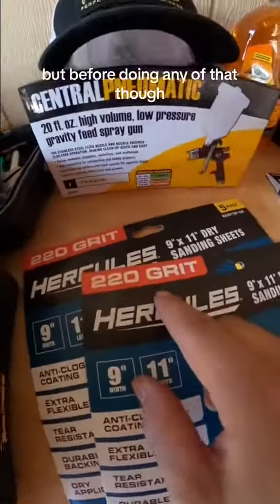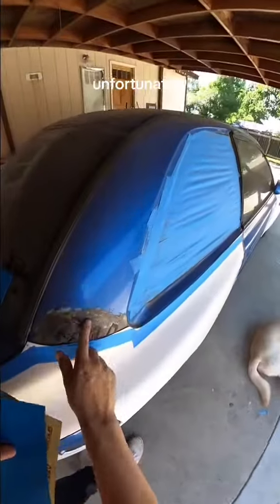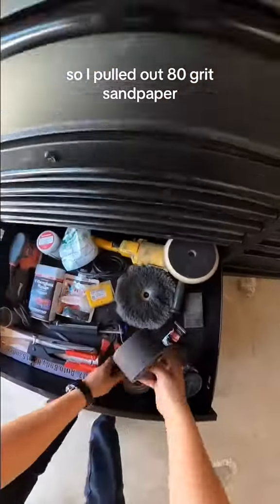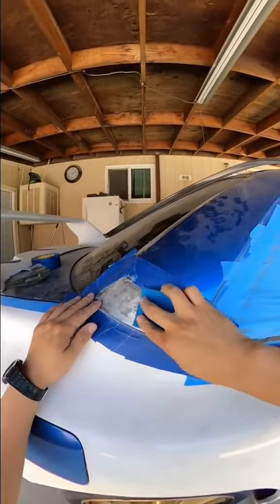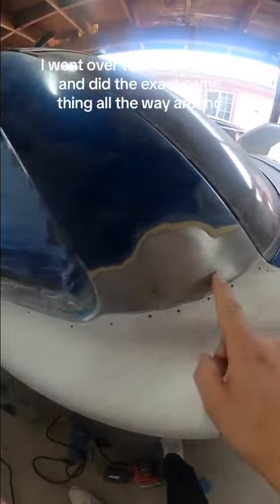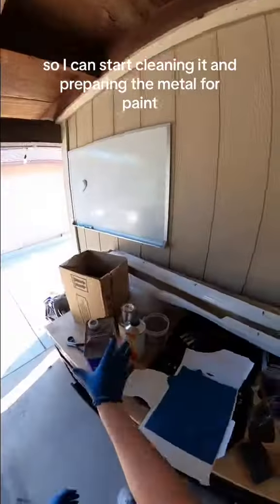But before doing any of that, the metal needs to be sanded down with 220 grit sandpaper. Unfortunately, since there was still panel bond residue, 220 wasn't cutting it. So I pulled out 80 grit sandpaper and knocked off all the edges before coming back and finishing it off with 220. And once the passenger side was nice and shiny, I went over to the driver's side and did the exact same thing all the way around so I can start cleaning it and preparing the metal for paint.